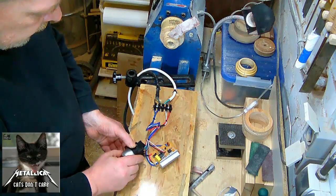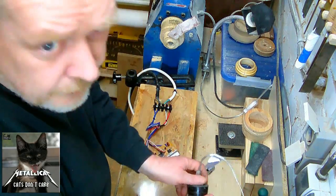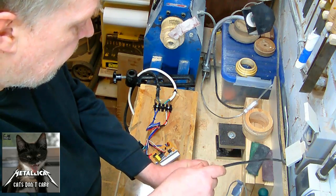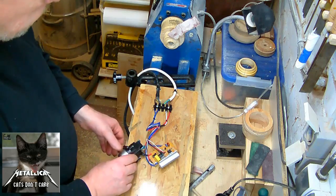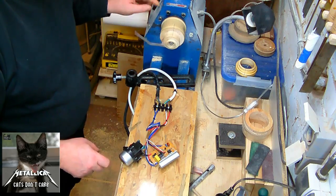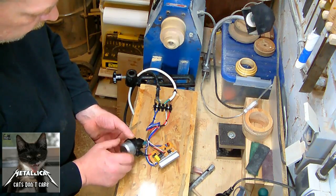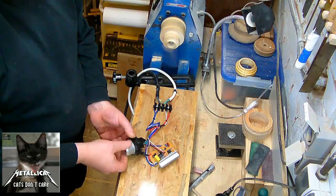I go ahead and plug the lathe into my circuit, and now the lathe is running through this circuit here. Switch on, have the power to maximum. I can see that the lathe is starting slowly. And when I turn the knob, I can hear the difference in the sound of the lathe.